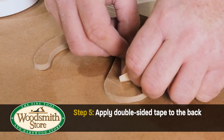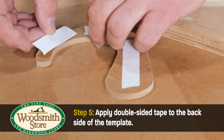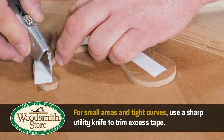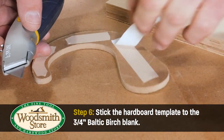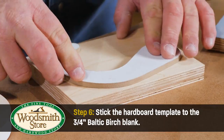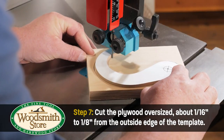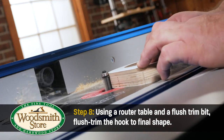Apply the template to a three-quarter inch Baltic birch blank using double-sided tape. Rough cut the plywood hook to shape, about 1⅛ inch oversized. Then, with a flush trim router bit and a router table, carefully trim the hook to finish size.